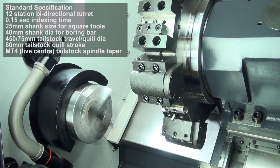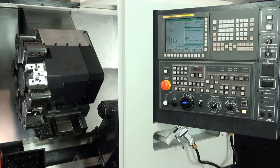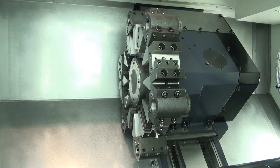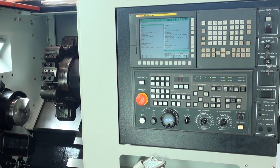Tool shank is 25x25mm and the maximum boring bar size is 40mm in diameter. There is a manually positioned tailstock as well as a programmable quill with 4 Morse taper. The programmable quill travel is 80mm and the quill diameter is 75mm.